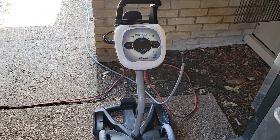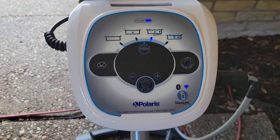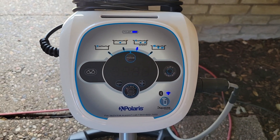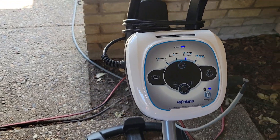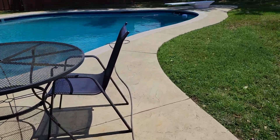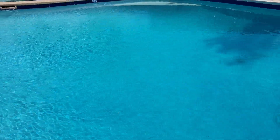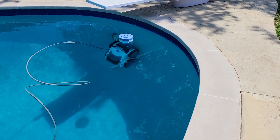I'll show you my new toy in action. This screen's black because I've got it hooked up to my Bluetooth on my phone, so I can control everything on this thing from my phone. It's got this cord that goes to it. Pool's crystal clear — finally. Yeah, there it is in action.